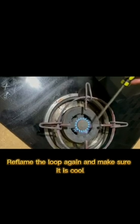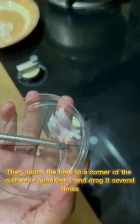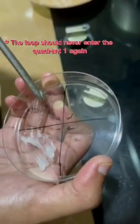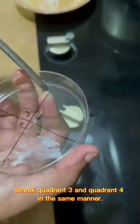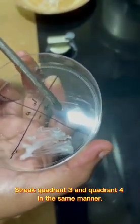Reflame the loop again and make sure it is cool. Then touch the loop to a corner of the culture in quadrant 1 and drag it several times to quadrant 2. Make sure the loop should never enter quadrant 1 again. Then streak quadrant 3 and quadrant 4 in the same manner as quadrant 2.